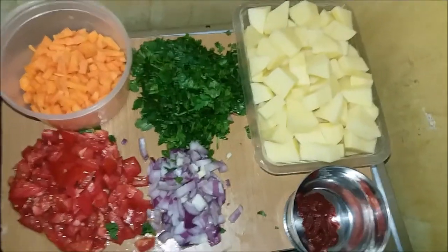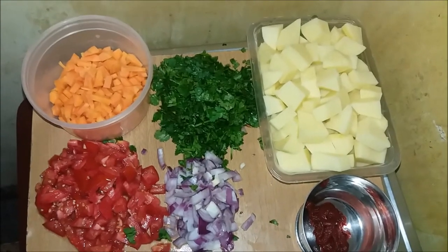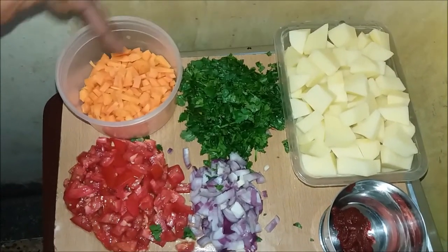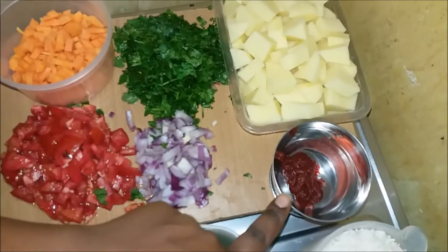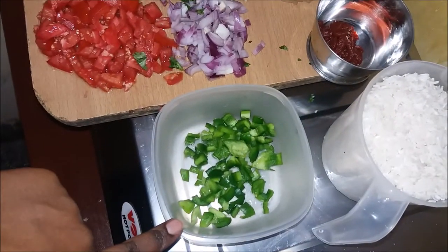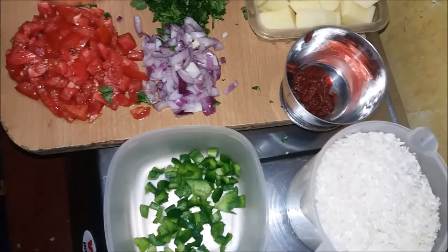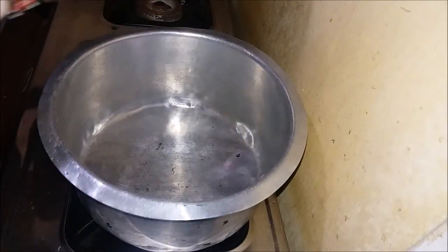Let's get started. These are the ingredients we are going to use: potatoes which have been cleaned and chopped into cubes, coriander, carrots, tomatoes, onions, tomato paste, rice, and hoho (green pepper).